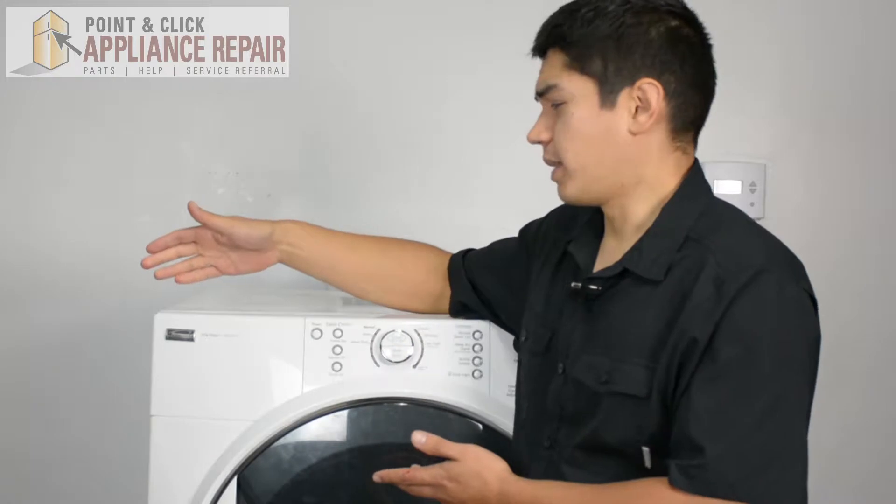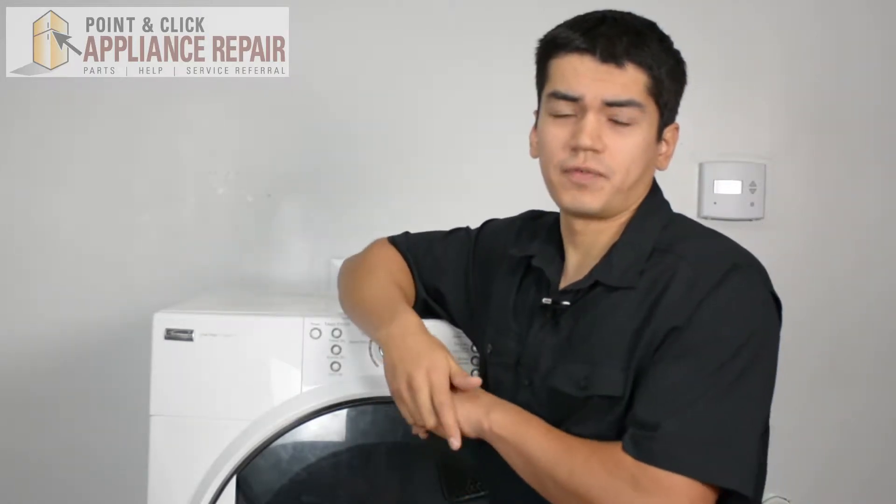This is our dryer model — it's a Kenmore. Keep in mind that ours might be a little bit different than what you've got at home, but the same techniques should still apply.